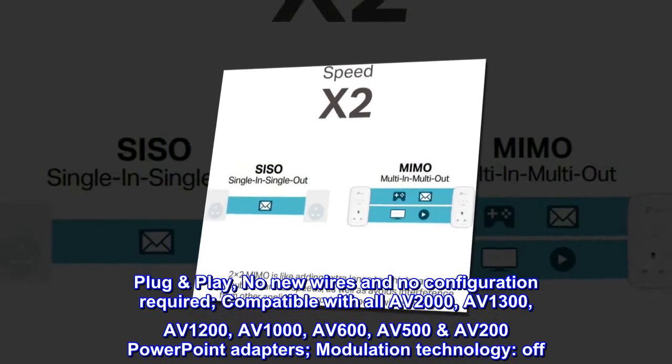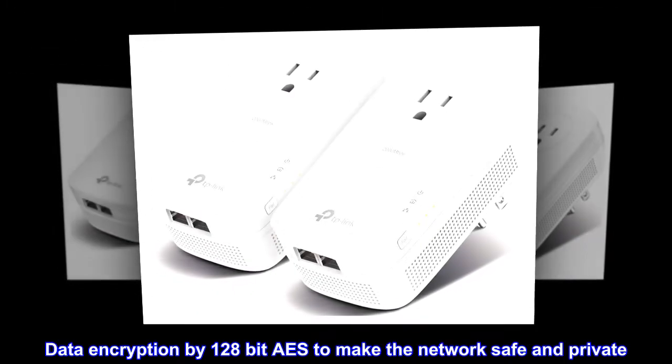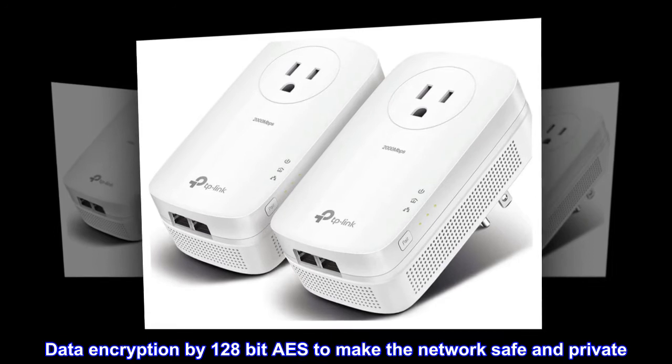Data encryption by 128-bit AES to make the network safe and private.